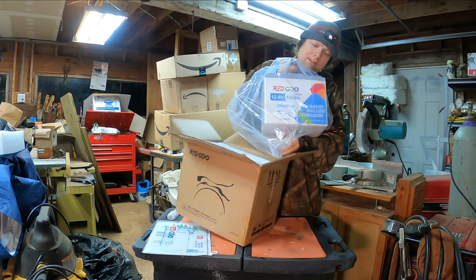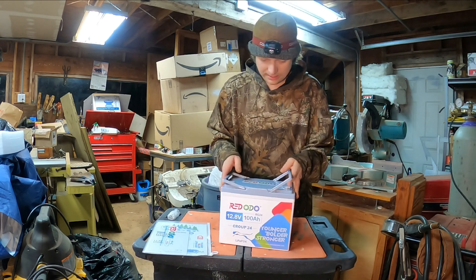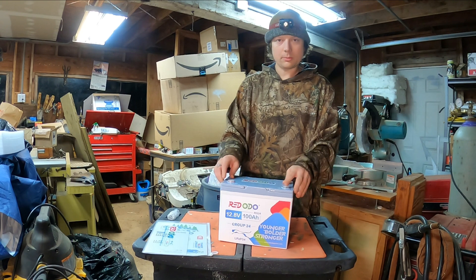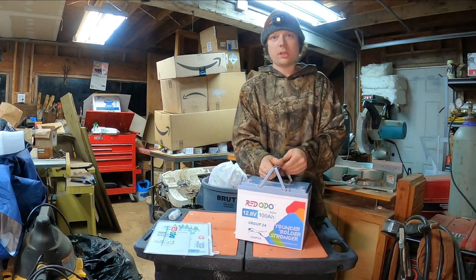Oh, that thing is so light. That is a nice looking battery. They've reshaped it so you can fit a 100 amp hour in more locations. Group 24 size by Red Odo — links below, check them out.